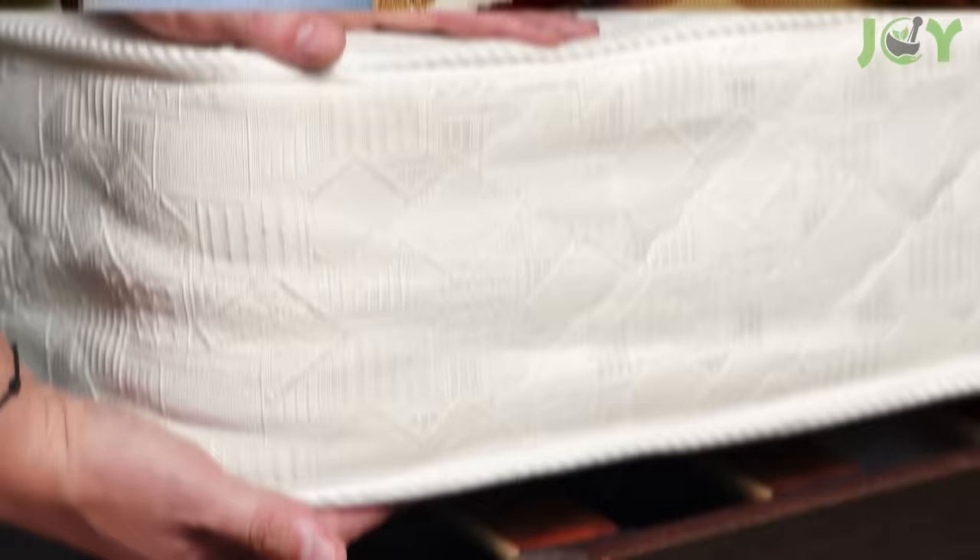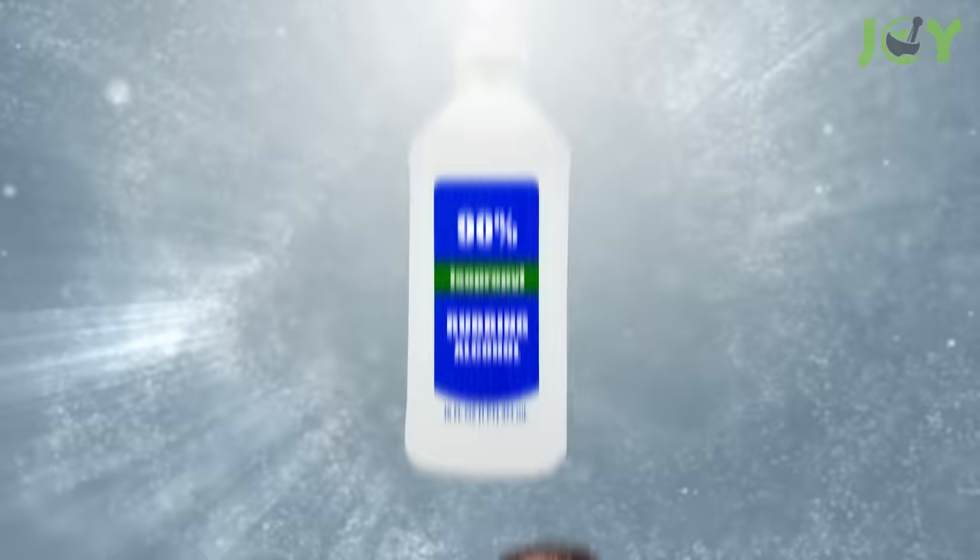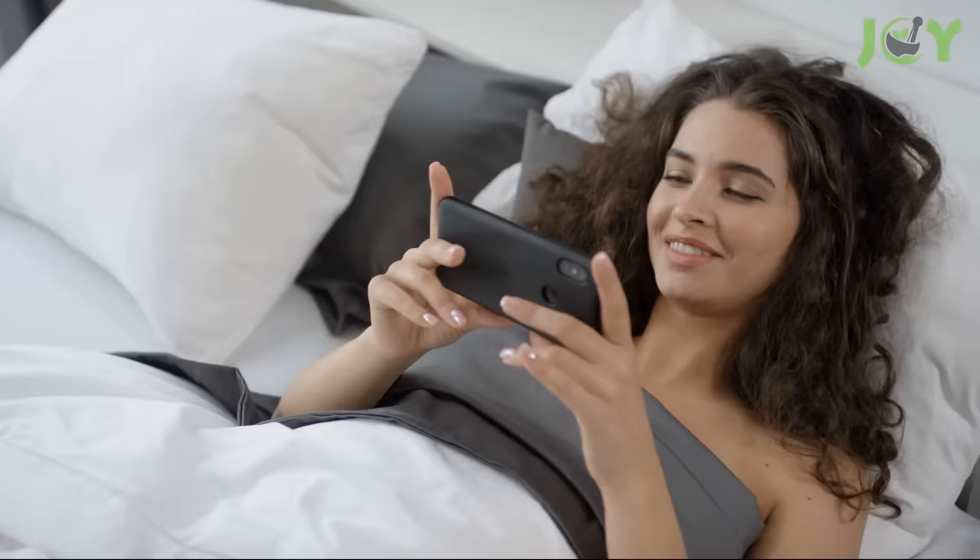Ultimately, it's important to evaluate your specific needs and circumstances to determine if spraying your mattress with alcohol is the right approach for you. To learn more about the surprising uses of rubbing alcohol, check out a video we made on the topic — you'll find the link in the description below.